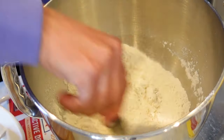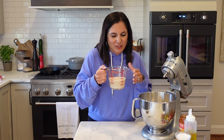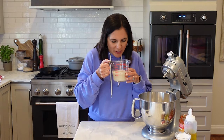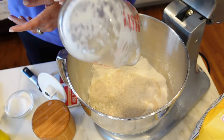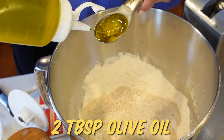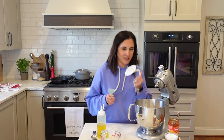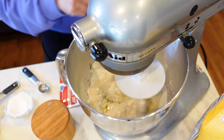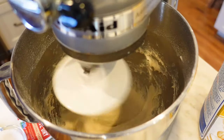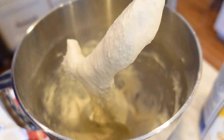Once our yeast is ready to go, we'll add it to the flour. It's got that beautiful foam — I just love the smell. It's like the smell of homemade bread with a little bit of beer, you know? We're gonna add our yeast and sugar water mixture, and to that we'll add in a couple tablespoons of olive oil. Get the dough hook and just let it mix until it's smooth. It should start to really pull away from the sides of the bowl. And that's it — we have our nice, stretchy dough.